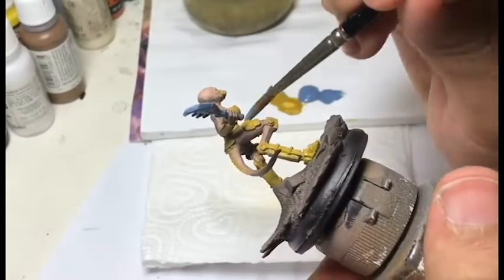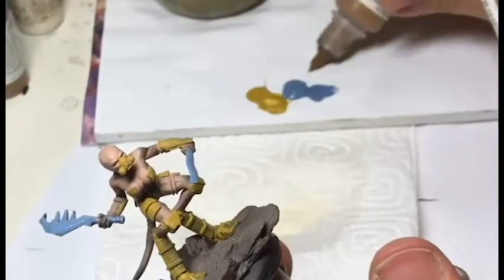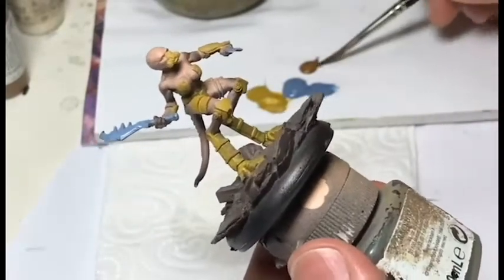Once all the armor is base-coated, I'll base the non-metallic with some kind of wolf grey, which is a kind of neutral grey with hints of blue. It's not too dark, not too bright — quite easy to darken and highlight.